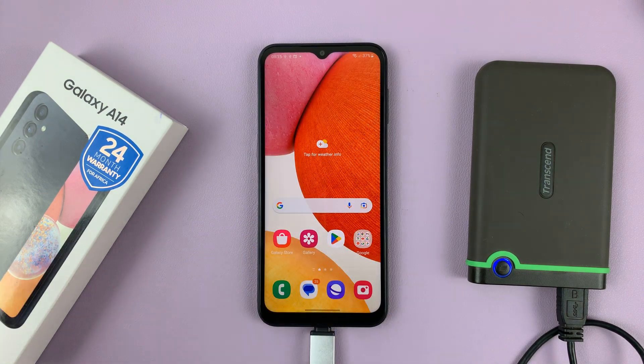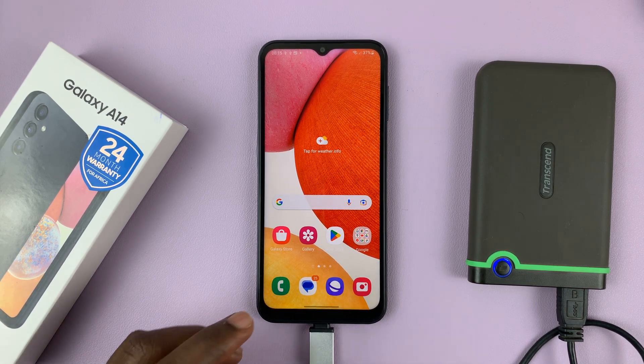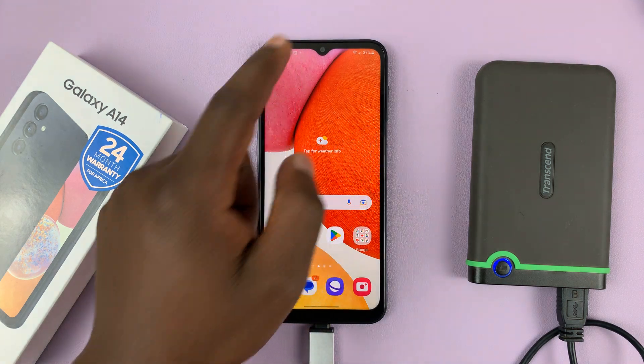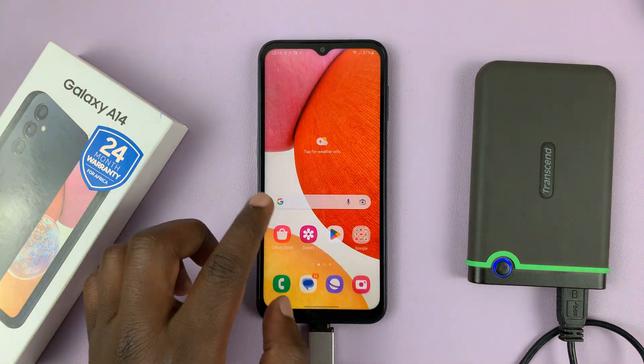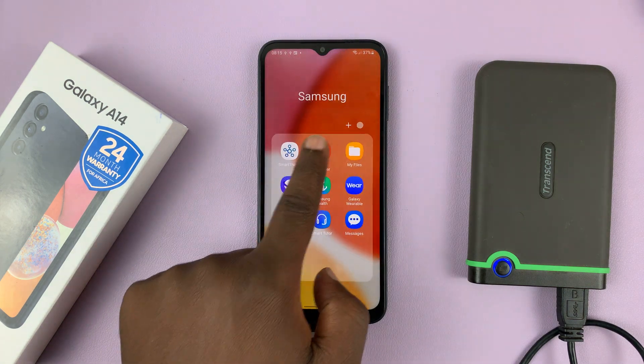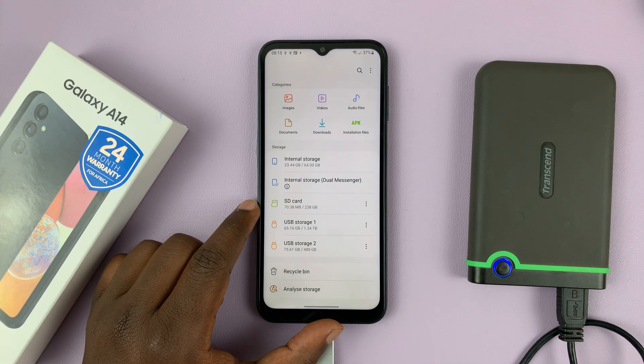So how do you safely unmount or safely eject an external USB device? It's very simple. What you need to do is go to My Files — normally in the Samsung folder — and then find the device you want to unmount.